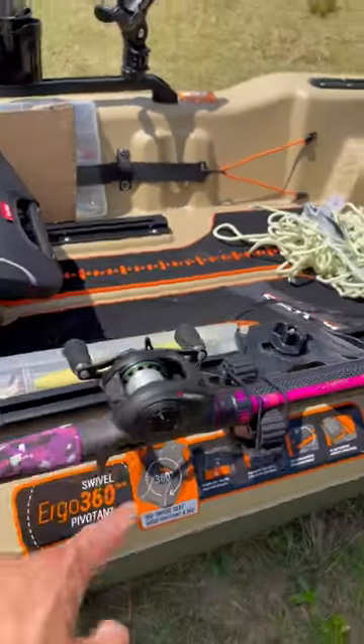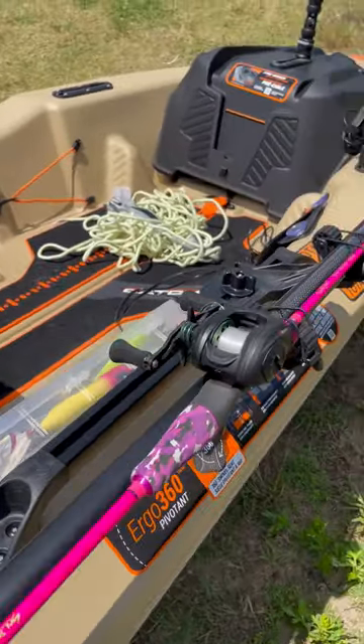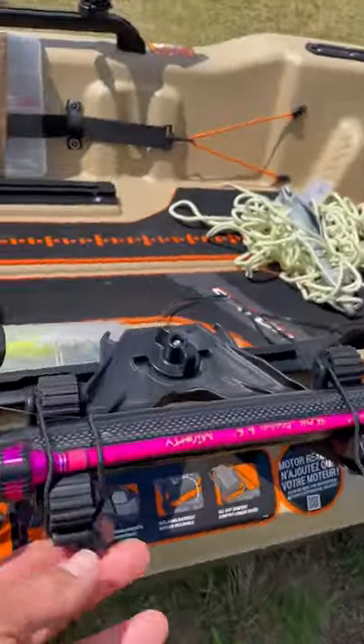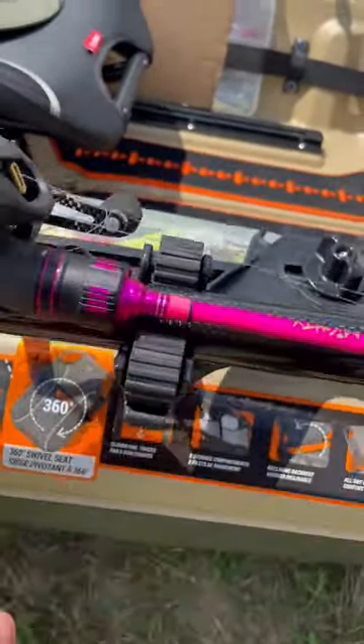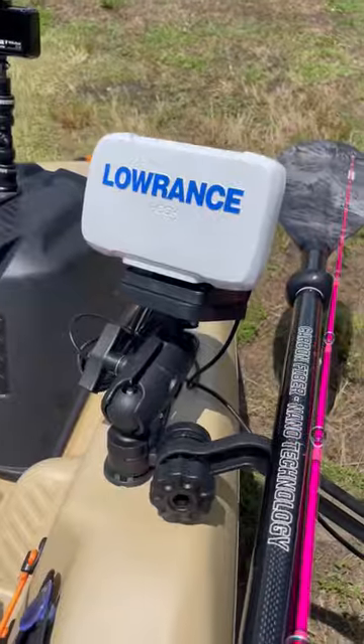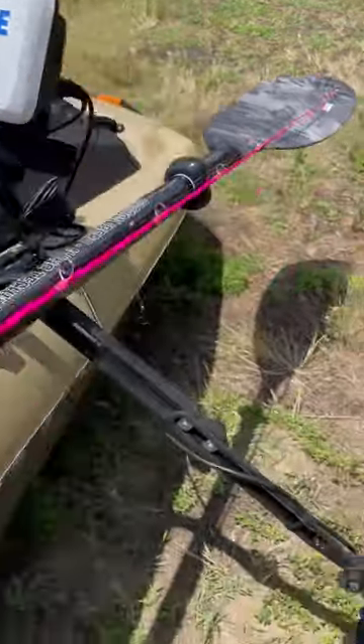I have a paddle holder, but I can also put my fishing rod along with the paddle — it's very secure because I have this awesome strap right here. Very nice rod holder, guys. I also have my fish finder with my transducer.